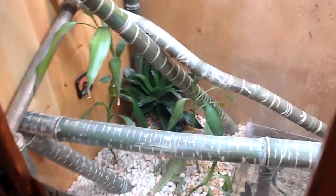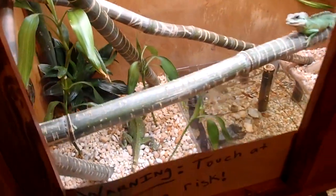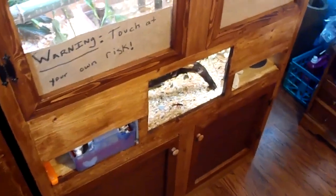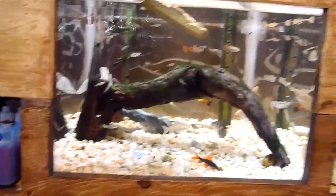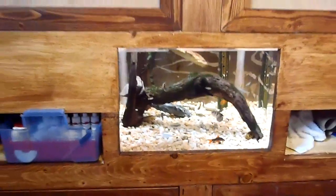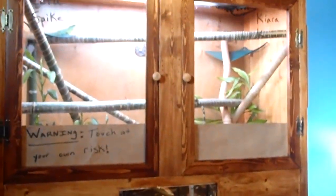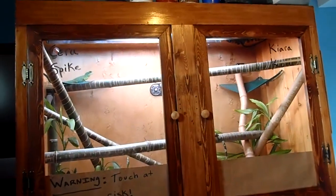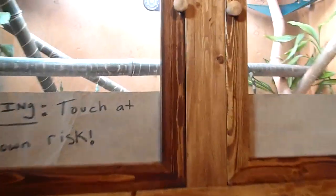The overall height of this enclosure is six feet high, four feet wide, and two feet deep. The actual living area of the Chinese water dragons is three feet high, four feet wide, and two feet deep.